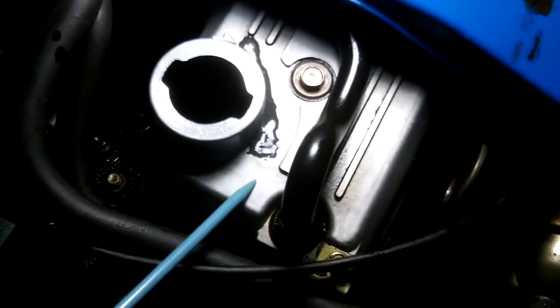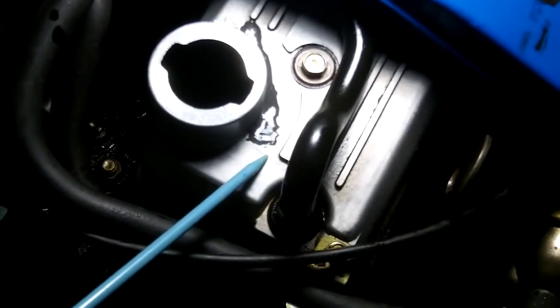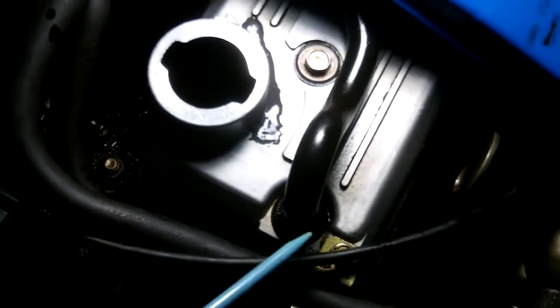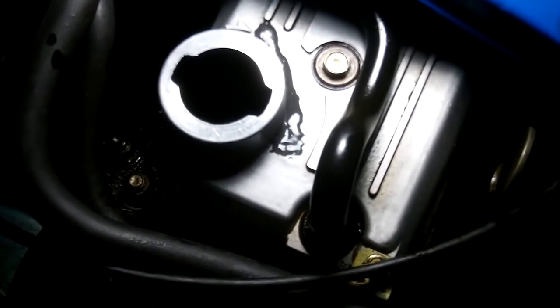What we're looking at here is a valve cover — an aluminium valve cover, also called a tappet cover or sometimes a rocker cover. This is an early 1980s vehicle, which is much easier to work on.